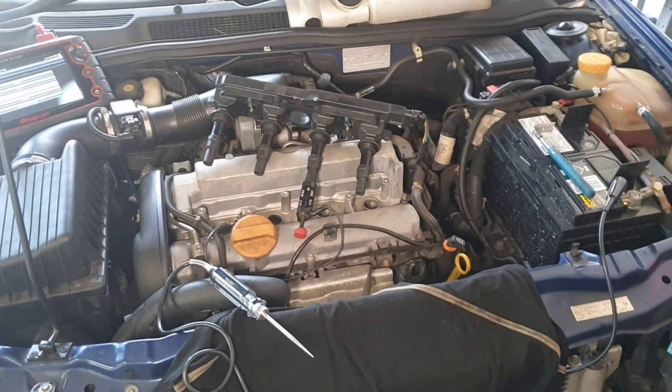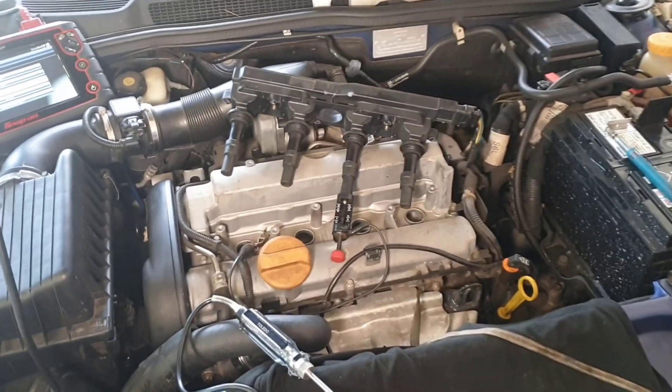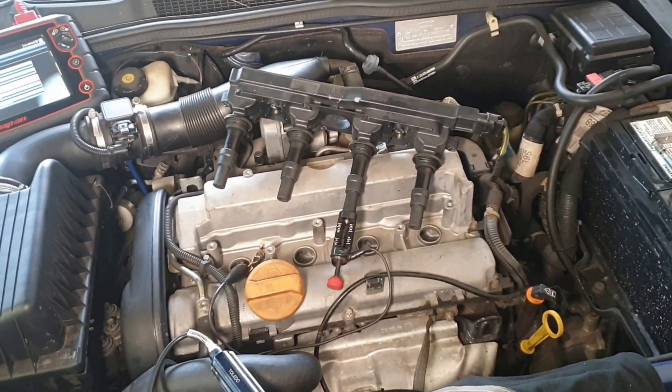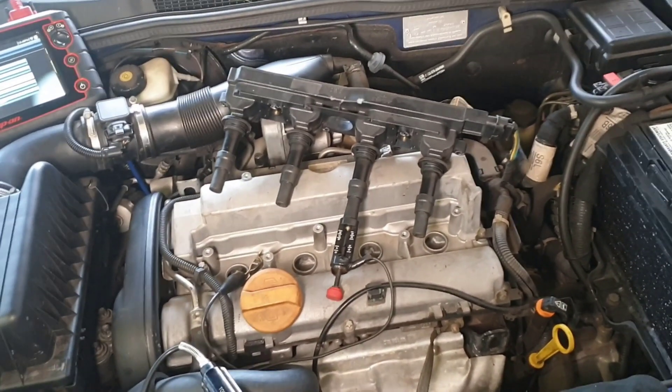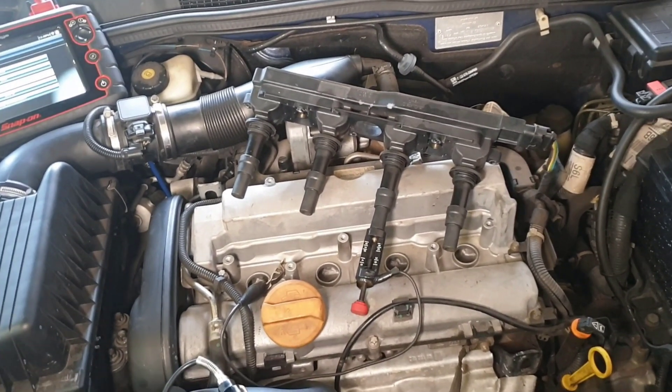So good old TS Astra 1.8. Customer complaint was a check engine light, spluttering going up hills. So it sounds easy enough — we're expecting probably a misfire under load type ignition problem. So I scanned it,